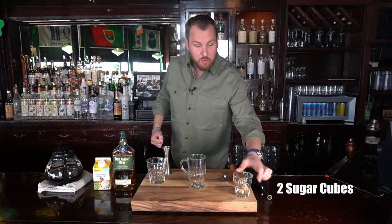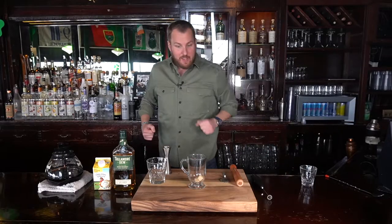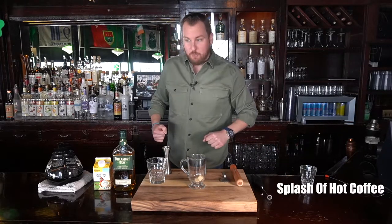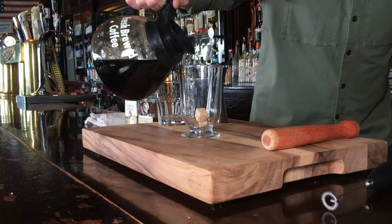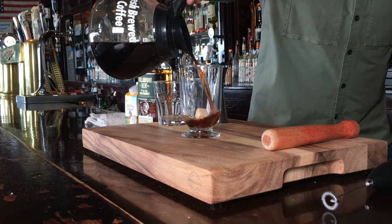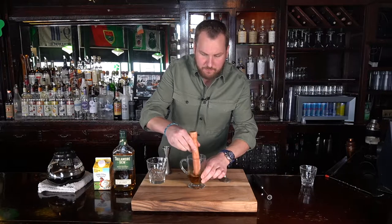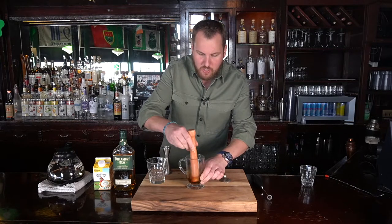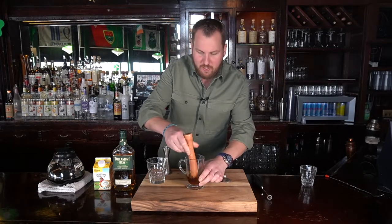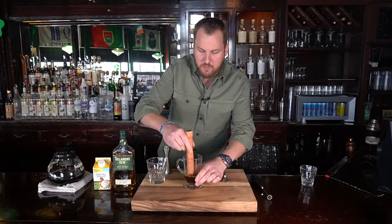We're going to start off with two Demerara sugar cubes. We're going to pour those into our stemmed glassware. We're going to use a little bit of coffee and muddle the sugar cubes to get the right texture of this drink. You don't want to hear crunchy floaters in your drink. That should just about do it.